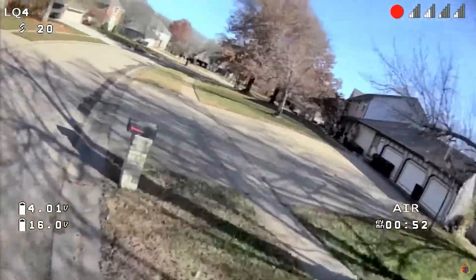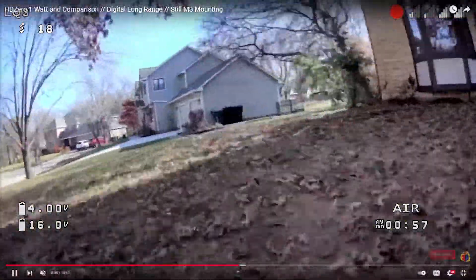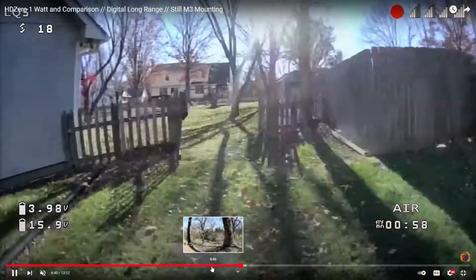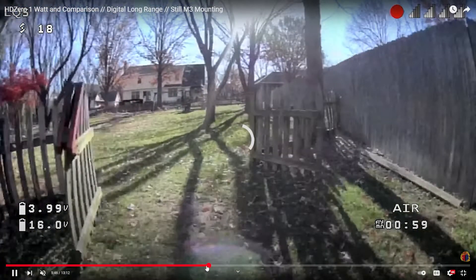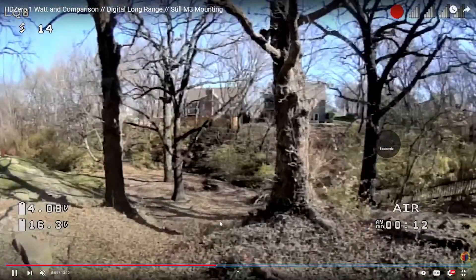At about eight minutes he does a side-by-side comparison, and yeah, it looks really good, man. Where's his house? Can we see his house from here? Yeah, he's going back around in the back — he turned around. It felt like he went a really long way.